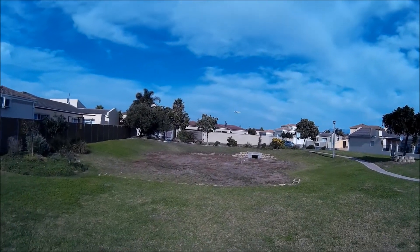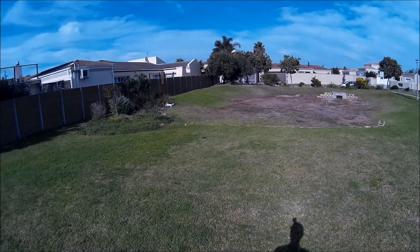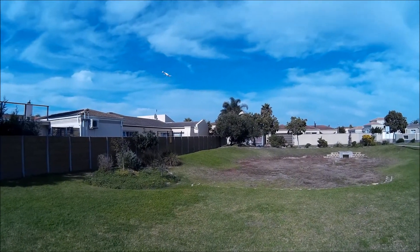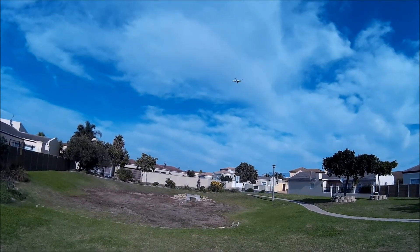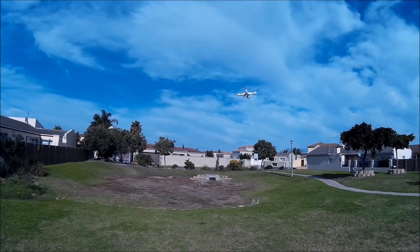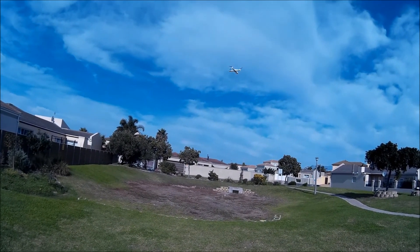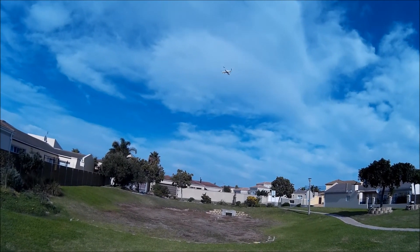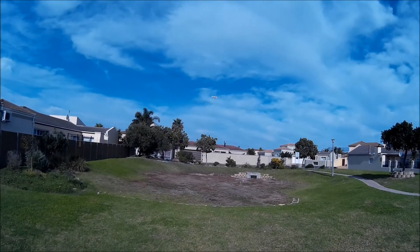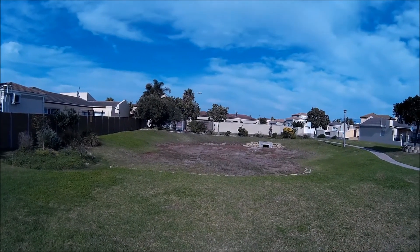You'll notice I've taken the propeller protectors as well as the camera off — the camera's not very good quality — and it flies a lot better, and you get a lot longer flight time without the unnecessary accessories. I have several spare batteries as well. I have two other quadcopters: a Syma X8C, as well as a DJI Phantom 3, and I must admit that this Syma X5 is my go-to copter of choice.